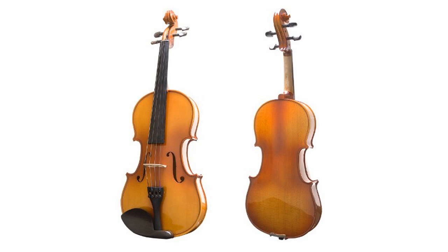Includes Lightweight Hard Case, Adjustable Shoulder Rest, 2 Bridges, Quality Rosin Cake, and an Extra Set of Violin Strings.